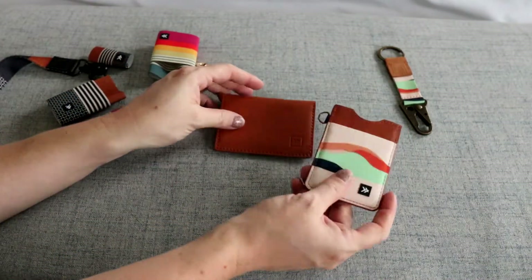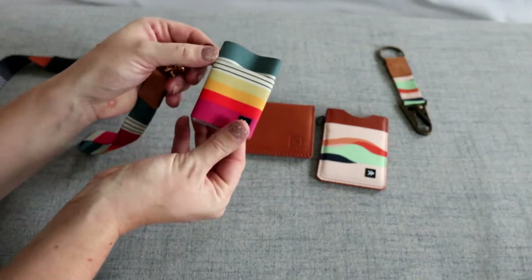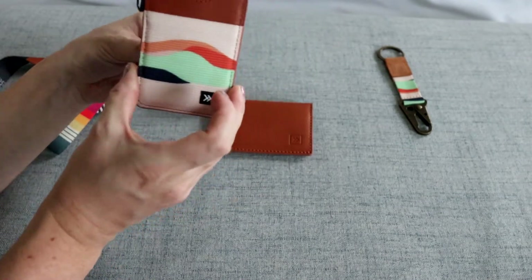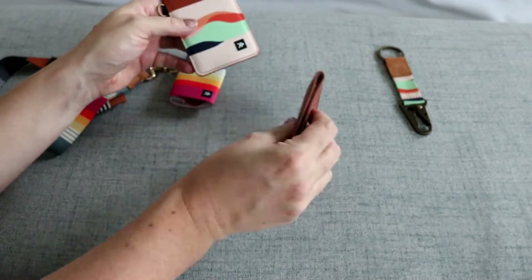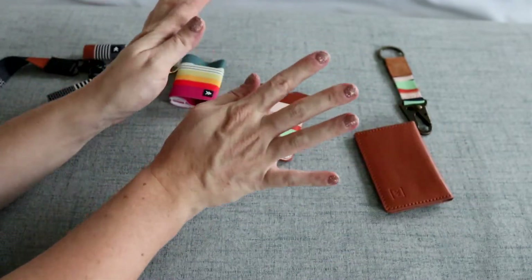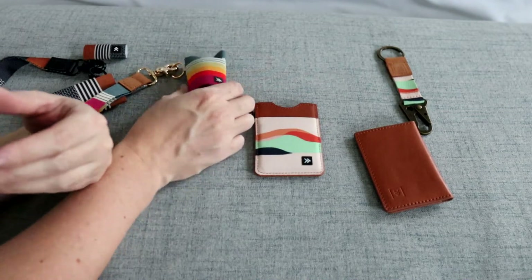I have here three different types of wallets. We have the elastic wallet, which is the most simple version, and then we have the vertical wallet, and then also the bifold wallet option as well. I grabbed all three so we could look at all of them and see which one you think would work best for you.